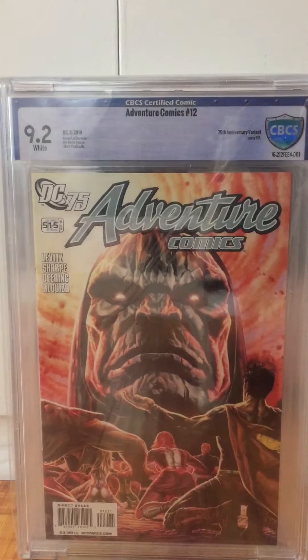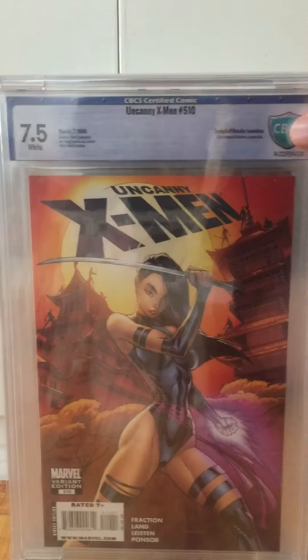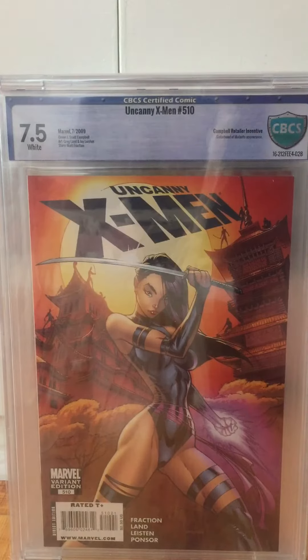Here's one I absolutely should have got pressed, 9.2. It's totally pressable, the stuff that's in there, so I'll crack it and get it pressed. Next up is a beautiful 7.5 copy of Uncanny X-Men 5.10.